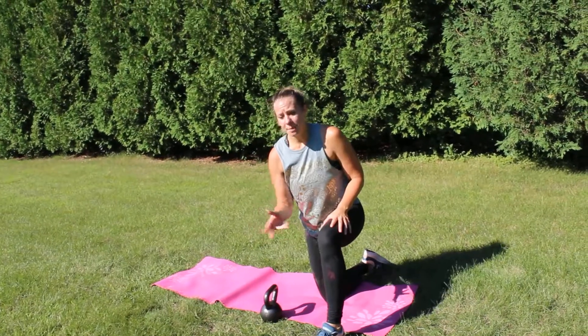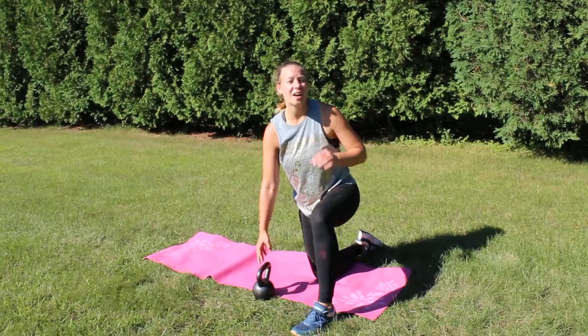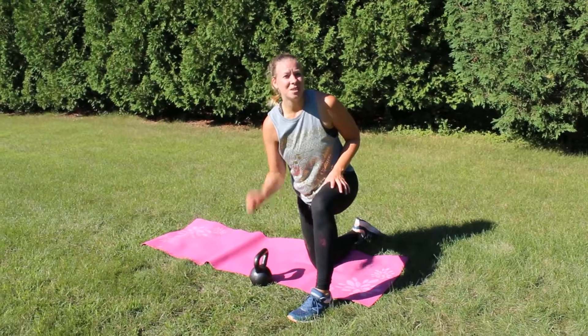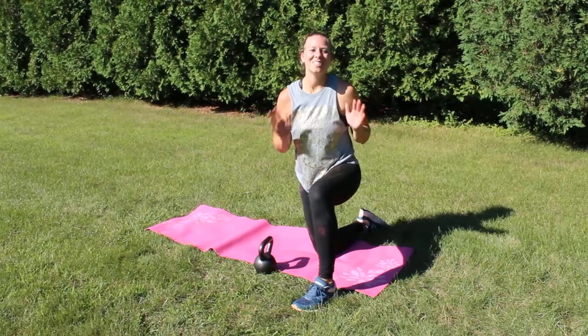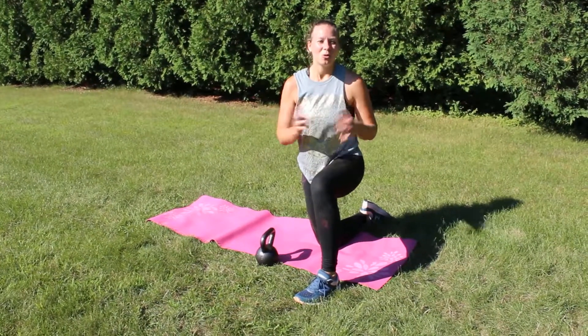If your kettlebell is too heavy for that, you can always grab a dumbbell. For me, trying to do a 20 on my left arm is a little too difficult, so I have to drop down in size. One arm might be able to handle a little heavier than the other, so just do what you can on both sides — being five pounds off is not the end of the world. It will get better. Just don't hit yourself; that's the whole goal with this one.